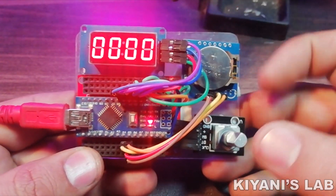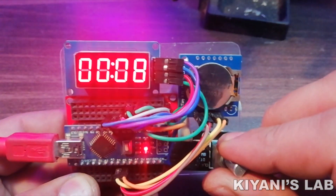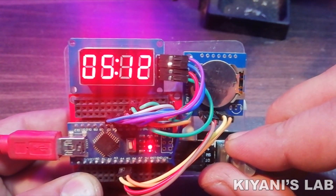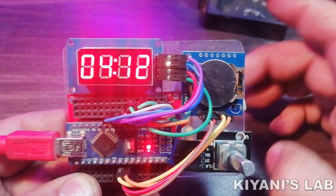To set the time, press the knob of the rotary encoder. Now by rotating the knob, we can set the minutes. To set the hours, press the knob again — now we can set the hours. After setting the hours, press the knob again to confirm and set the time. So our time is set now.